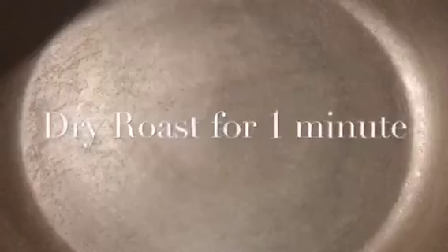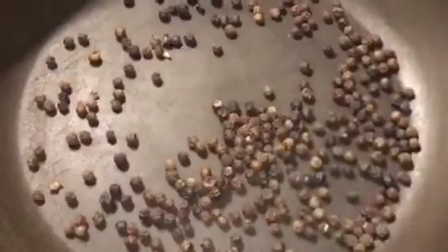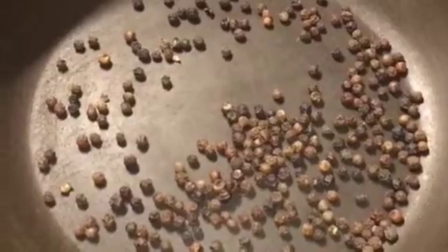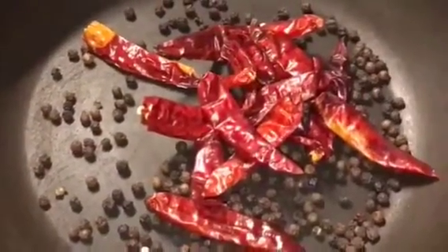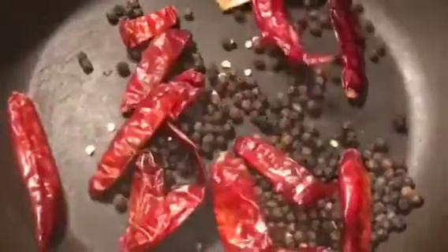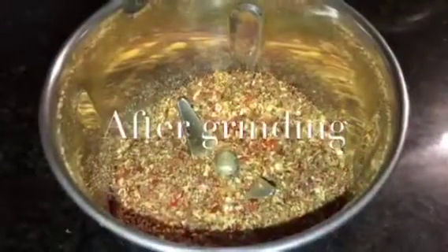Our pan is nicely heated up, so put two tablespoons of kali mirch or black pepper and sukhi lal mirchi that means red rai chili. Let them roast for around one minute. Now we will dry grind them.